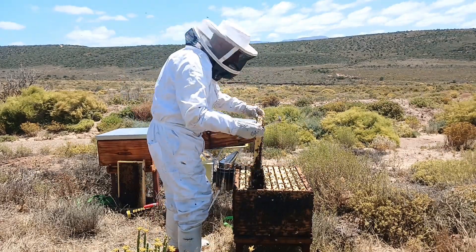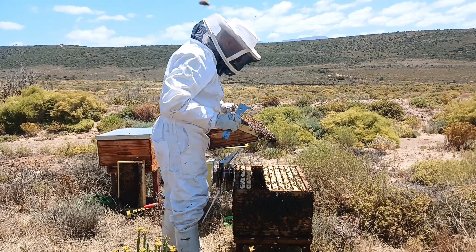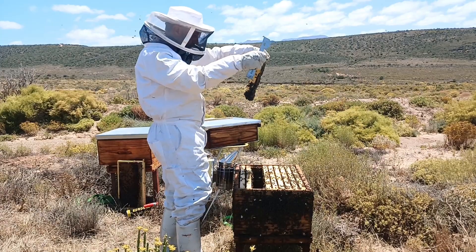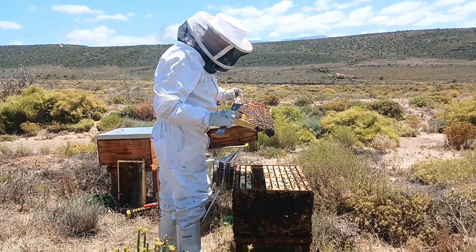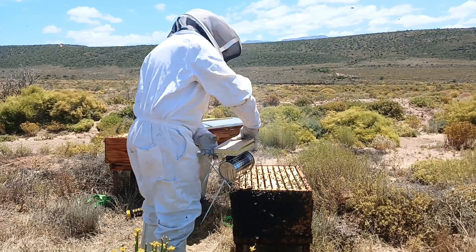I do a hive inspection every two weeks, and after the heavy rains earlier this year, we had a massive nectar flow and the bees built like crazy. Lately the rate has slowed down, but we see progress at every inspection. The other principles of natural beekeeping I aspire to are as little intervention as possible and avoiding chemicals as far as possible.